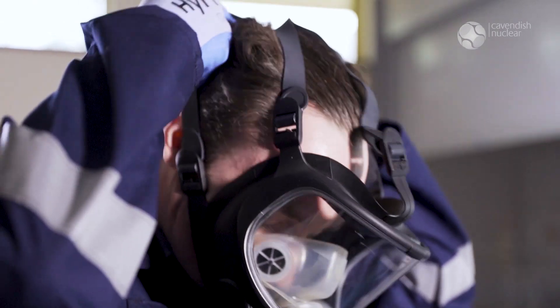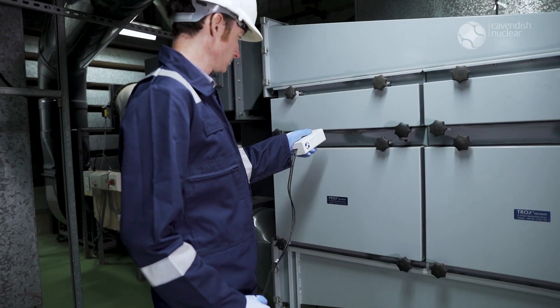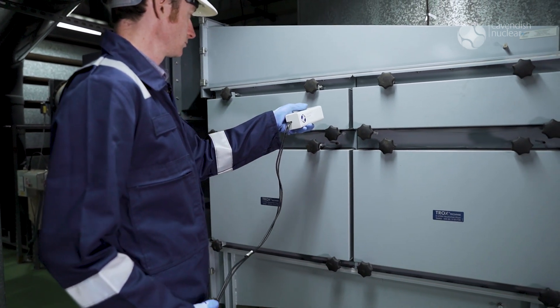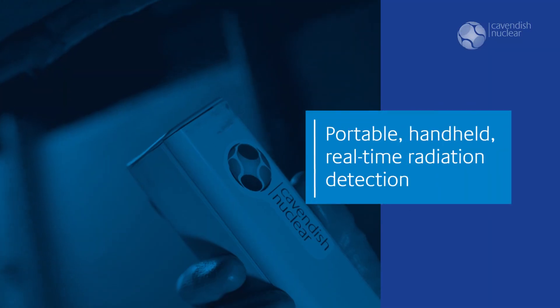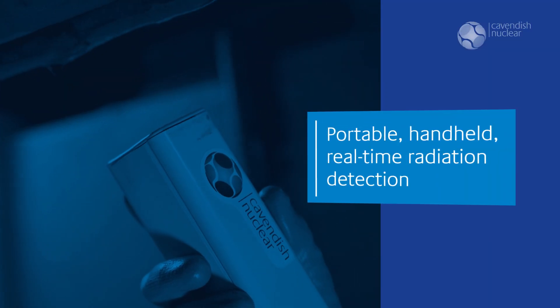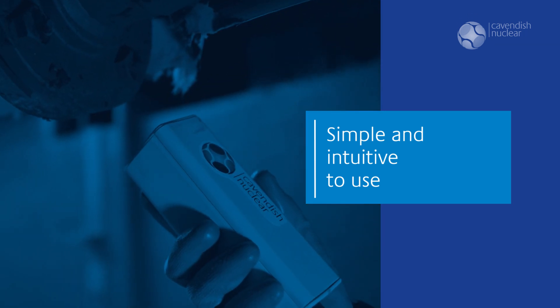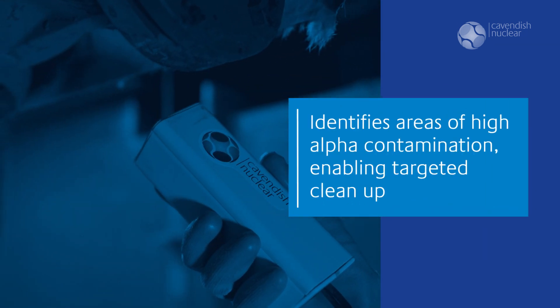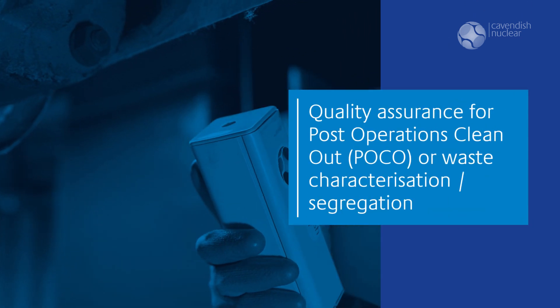We have developed a prototype version of Amcam and we have used it on active facilities on customer sites, both deployed inside the glove box and externally to the glove box. It's been helpful to our customers in terms of identifying areas of high contamination that they will then target for cleanup. It's also been helpful in confirming areas have no contamination, so there are areas that we don't need to be worried about.